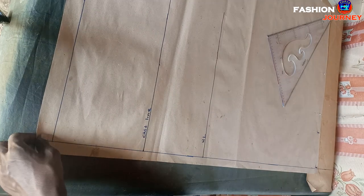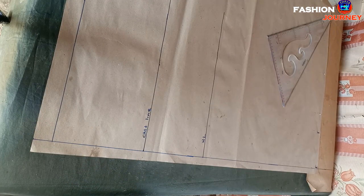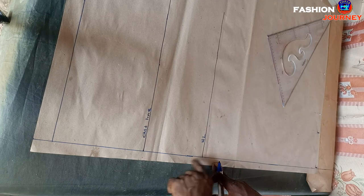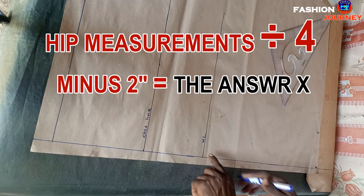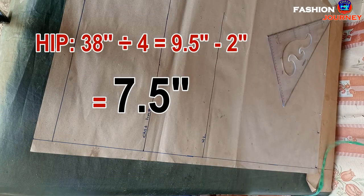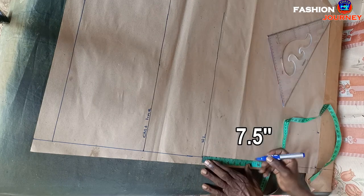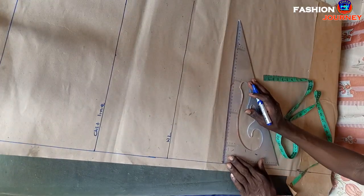The next depth line to determine is the hip depth line. I'm showing you a new trick for getting the hip line: from the waist line, measure downwards hip measurement divided by four, minus two inches. My hip measurement is 36 inches; dividing by four gives nine, subtract two giving me 7.5 inches. I mark 7.5 inches here and square across a straight line.